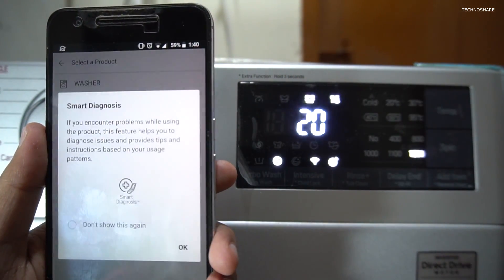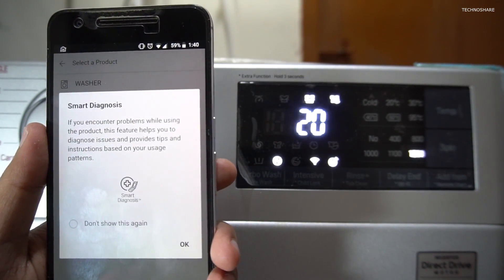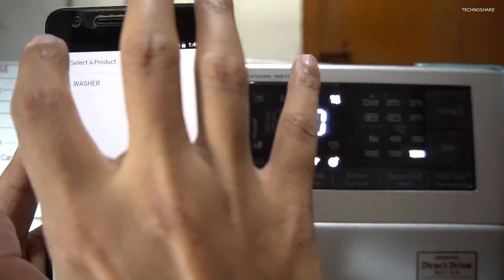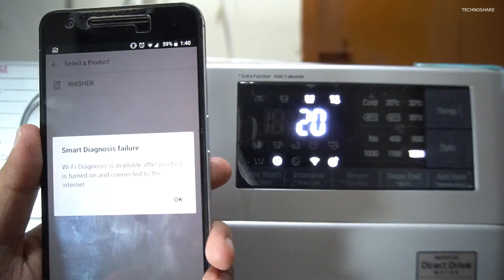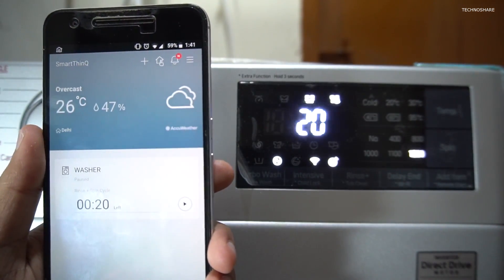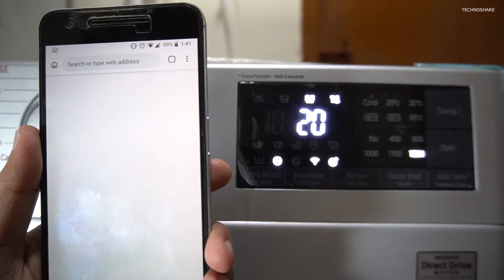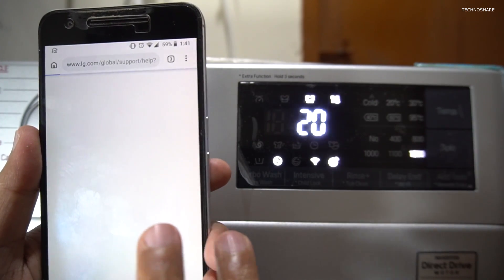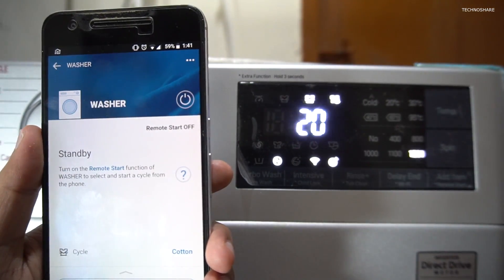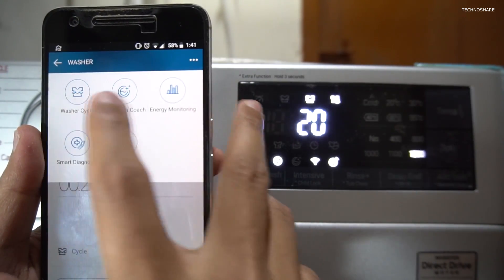There's also a Smart Diagnosis option, which is used to diagnose any problem or error code in case it shows up on the display. I haven't tried this because I don't have any error code on this machine. Going back, there is a customer support section that opens the LG website support page.